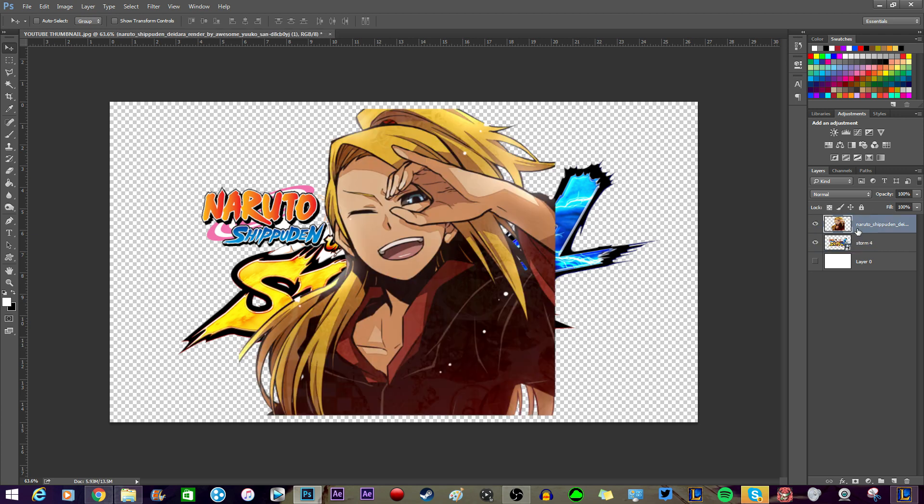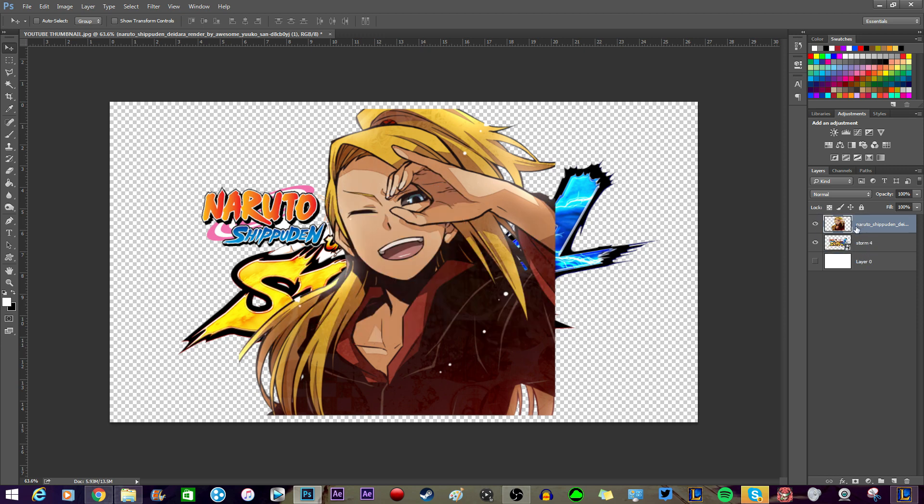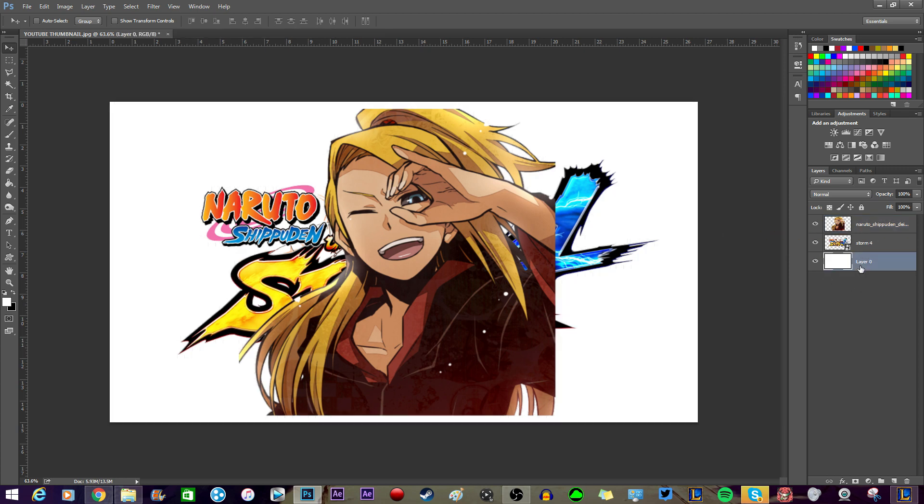Since it's transparent, you can do whatever you want in the back of it and put this layer on top of everything and it'll come out. If I turn on the Storm 4 logo, it's there. If I put the Deidara layer on top, it'll be on top; if I put it under, the Storm 4 logo will be on top. Pretty basic. So I'm going to make a ranked or sub battle with this Deidara render. Let's just keep the background white for now.